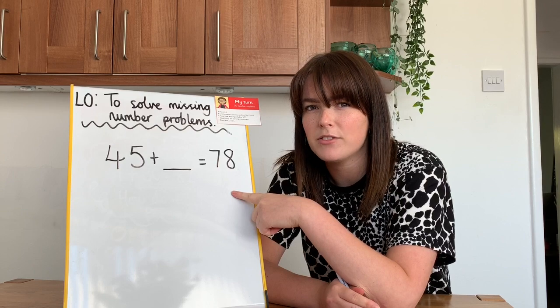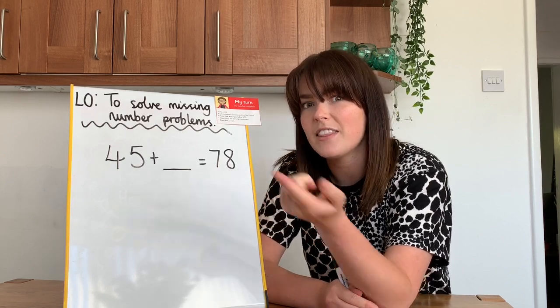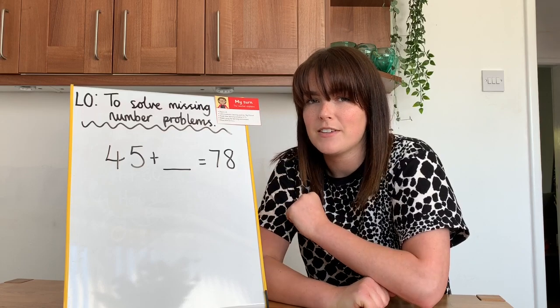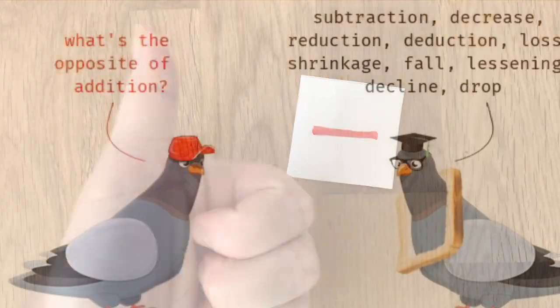I think I remember what I have to do. I have to make a new number sentence, and that is called the inverse. So with these two numbers, I can make a new number sentence — I have to do the opposite, which is subtraction.